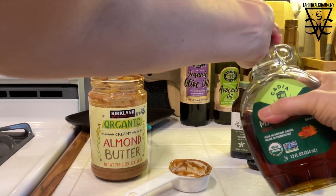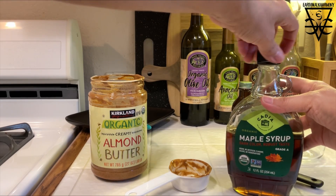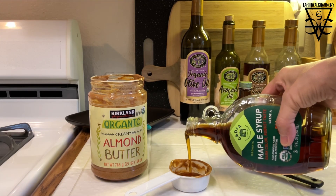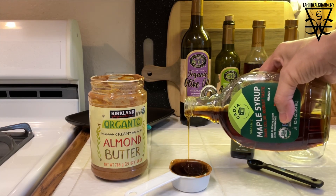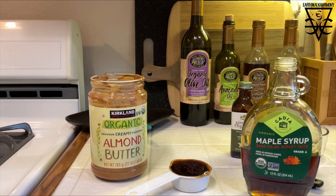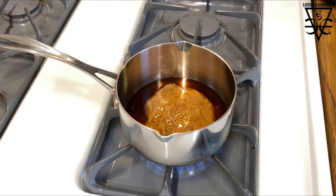Then you want to measure out a quarter cup of real maple syrup — and I mean real maple syrup, the stuff that comes out of trees, not something that's mixed with high fructose corn syrup. That stuff isn't good for you, it's not good for your metabolism, and probably other things too. So make sure you're using real maple syrup and go ahead and add that to the saucepan.